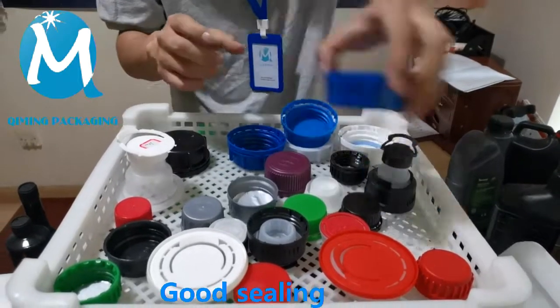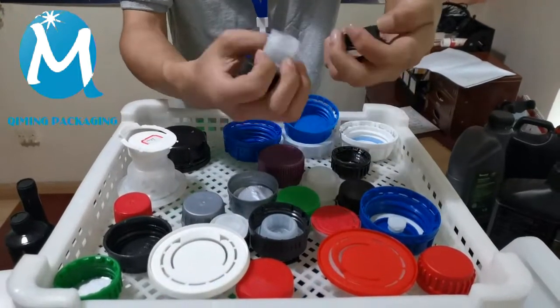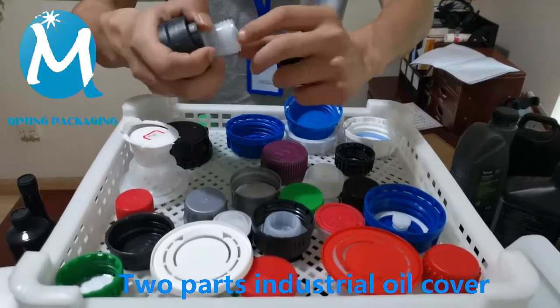The size and color of the lid can both be customized. This is our two-part industrial oil cover — unscrew the upper cover, and then pull the inner cover, and you can pour out the liquid inside.